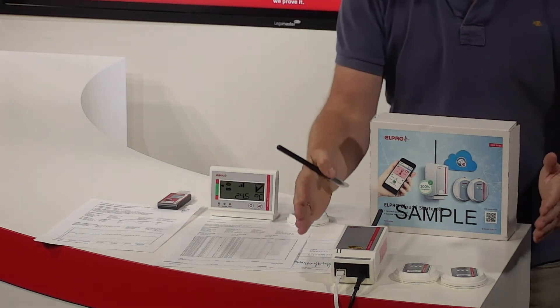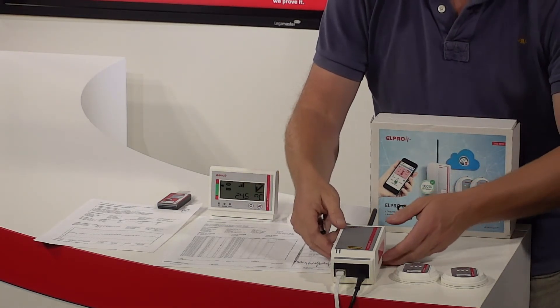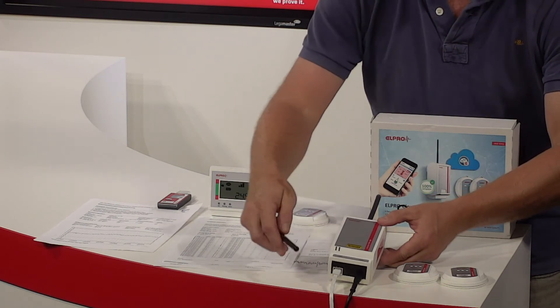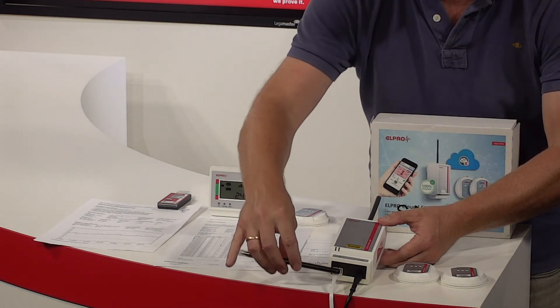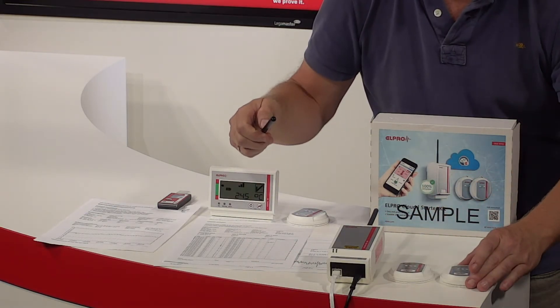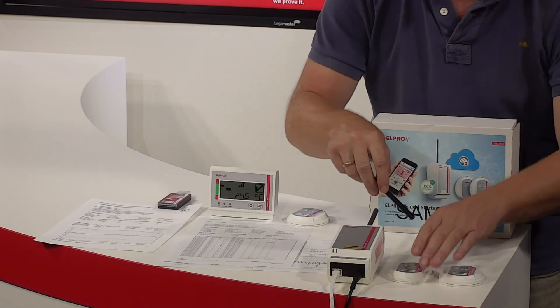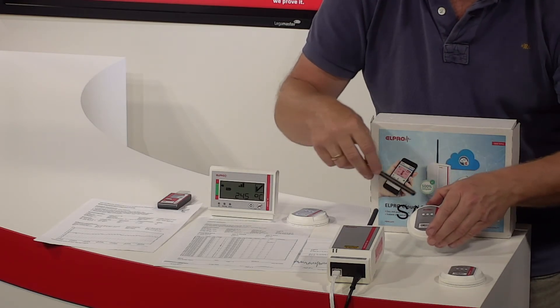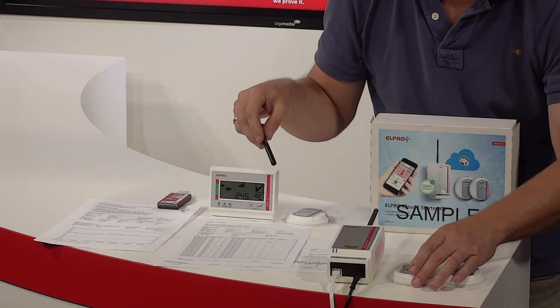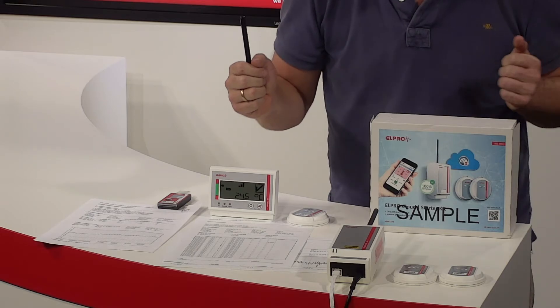Here we have the cloud solution — the starter kit. It's a wireless bridge connected to the internet with alarm and powered with a cable. There are two wireless sensors here. They buffer the values and send them wirelessly via the bridge to the cloud. The alarming takes place inside the cloud.